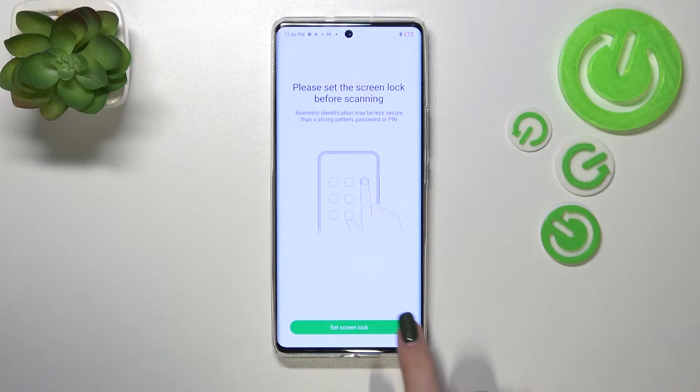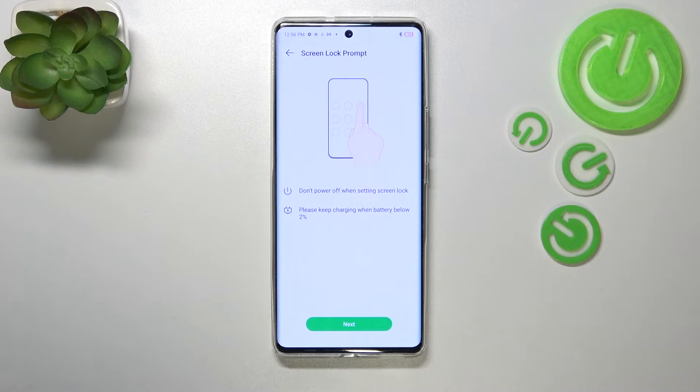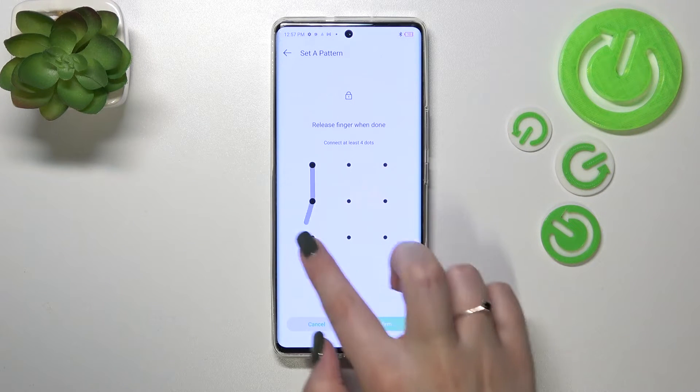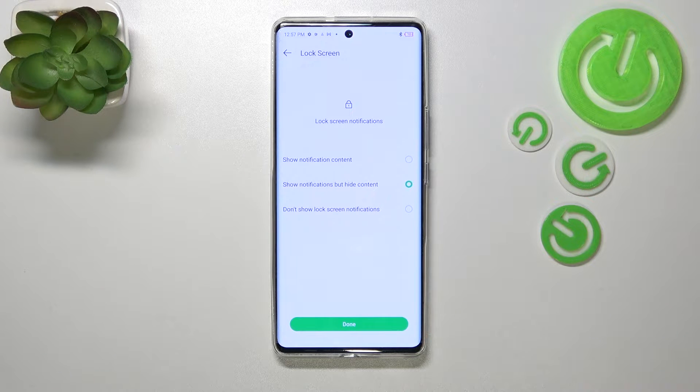So let's tap on Set Screen Lock. You can pick the pattern, PIN, or password — I will pick the pattern. Tap on Next, draw the pattern, tap on Next again, redraw it and confirm. Here you have to decide what kind of notification content you want to show on the lock screen. Just mark the option you'd like to use and tap on Done.